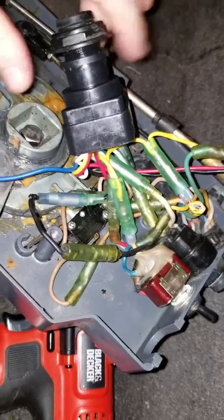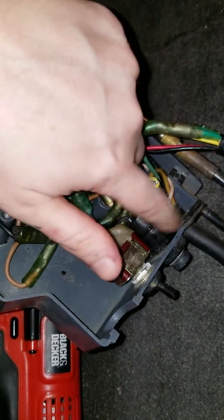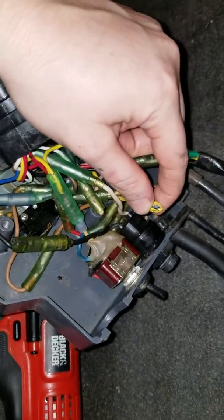If anybody's watching this, I did not do this — this is how I bought the boat. It starts up and runs fine, but the kill switch does completely nothing, and I need it because here on the water, if they find out I don't have a safety kill switch on Hartwell Lake, I can get a fine.